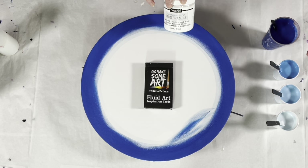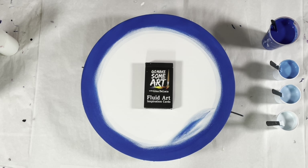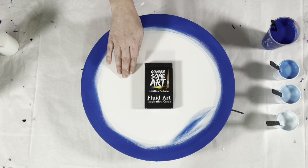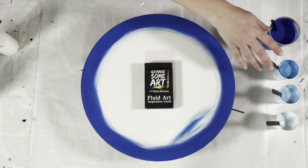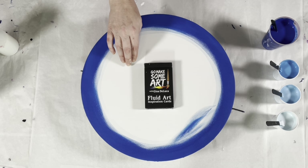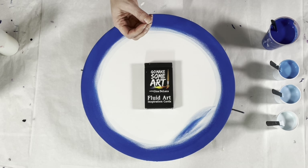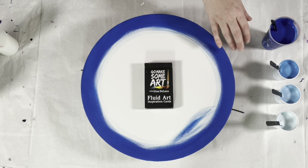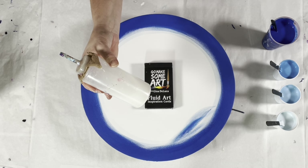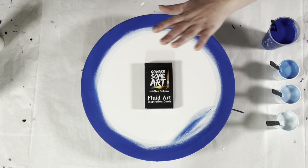I do the 50/50 mix of the satin enamel and whatever other paint I'm tinting it with, and then I add two parts Floetrol to that 50/50 paint mixture — so it becomes one part paint to two parts Floetrol. If I'm mixing three ounces, I would do a half ounce of satin enamel, a half ounce of some other paint, and then two ounces of Floetrol. Then I thin that mixture with my concoction of 90% water and 10% Floetrol until I get the consistency I'm looking for. If that was confusing, just rewind it and write it down.